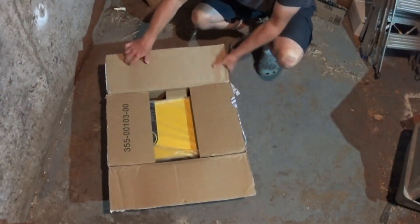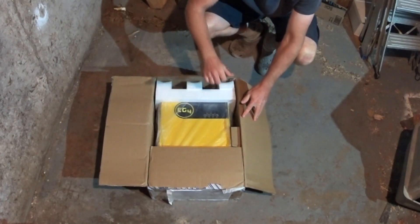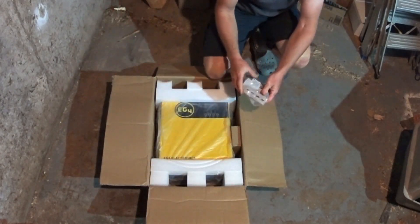Hey folks, everything new under the sun. Here is an unbox of a refurbished EG4 3 kilowatt unit. I got it direct from Signature Solar — they repaired it themselves.